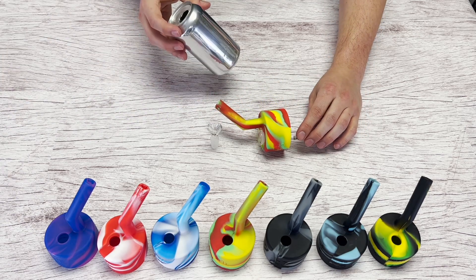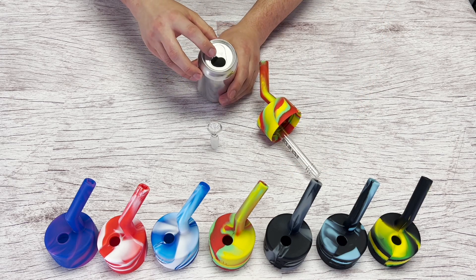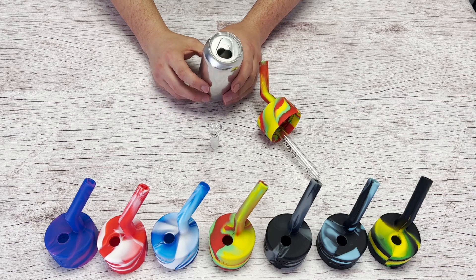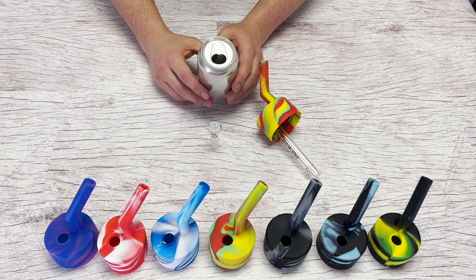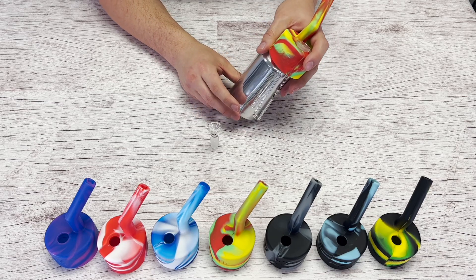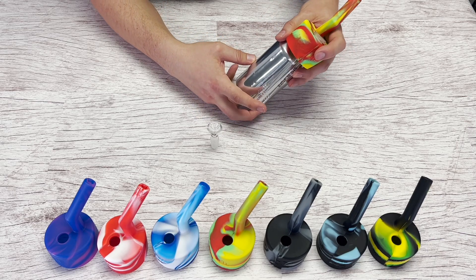Here I have a standard 12 ounce can. You want to remove the tab before using, and make sure to use a can that's clean and rinsed out. Add water to the can that will go just above the slits of the downstem.